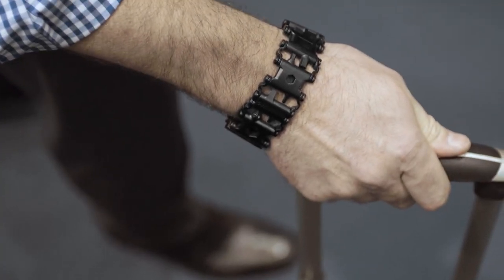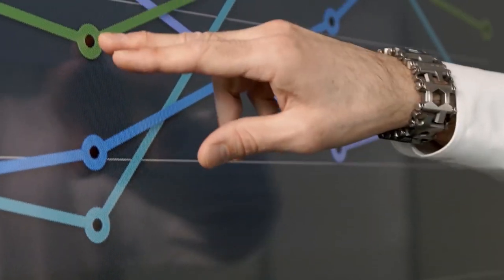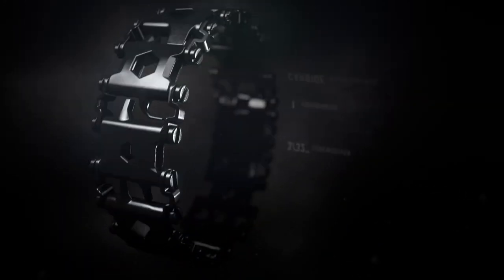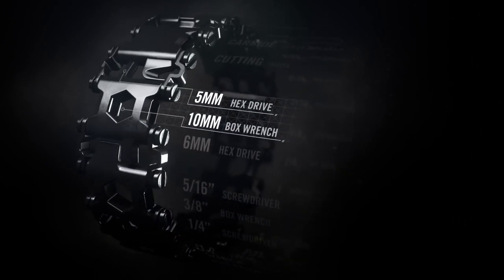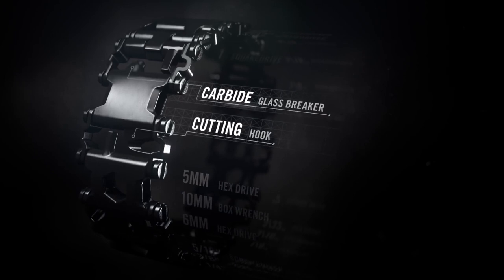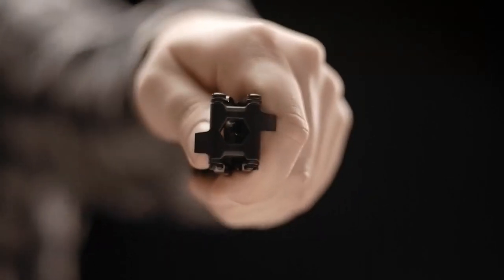Gate 72, row 12, seat A. Introducing TREAD — the first multi-tool that lets you be the one who gets it done, anywhere. TREAD is 25 hard-working tools you wear on your wrist, including Phillips and flathead screwdrivers, hex and box wrenches, even a cutting hook and a bottle opener. So regardless of the job, the right tool is always at hand.